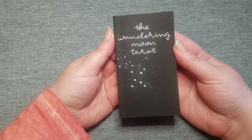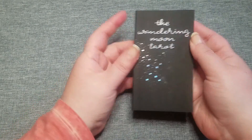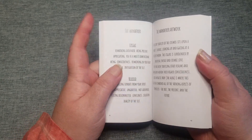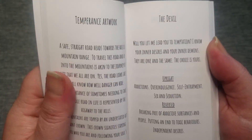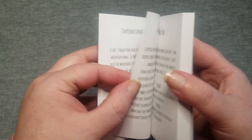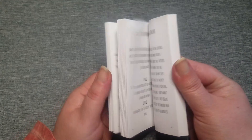And then it does come with this book with embellishments on it as well. It does have some tarot spreads and it has like a little poem or something. And then upright, reversed, and then it goes into information about the artwork. It does have that for all the cards.